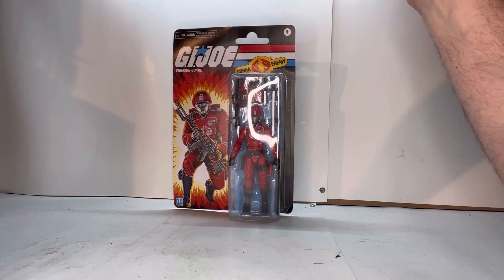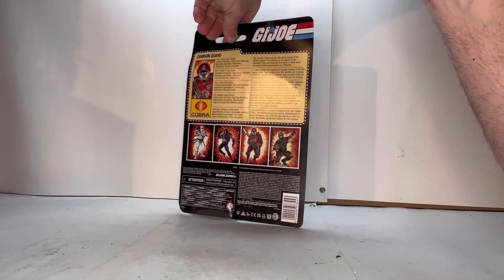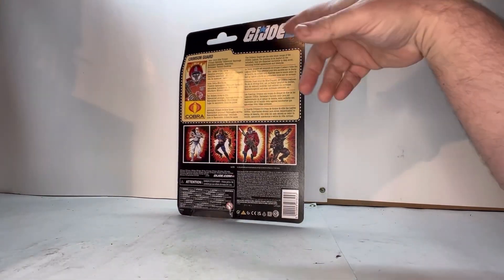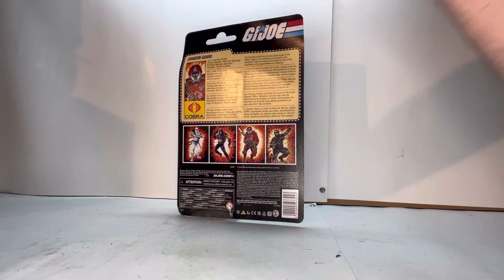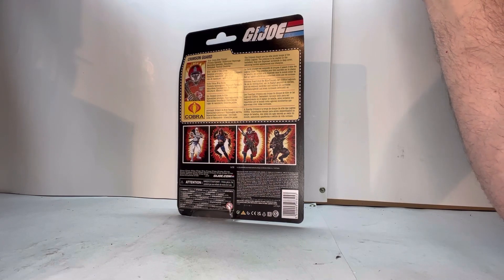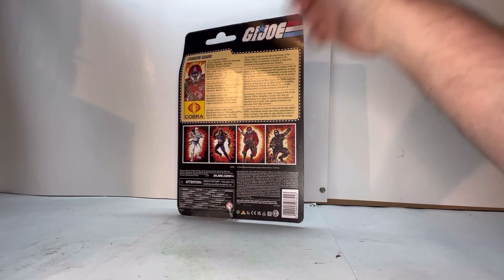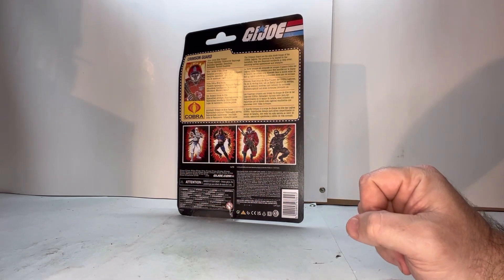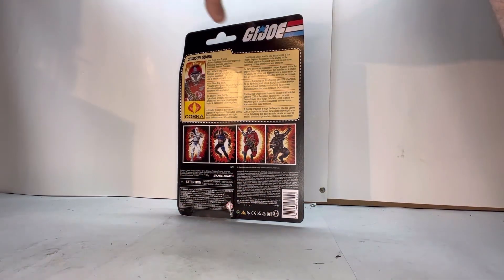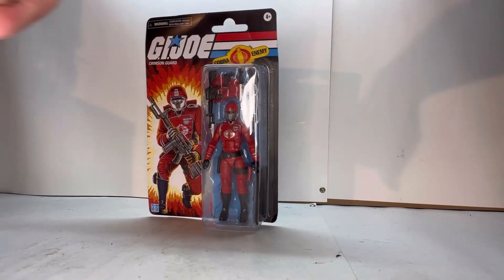With that said, let's take a look at the back. It shows his actual file card, which is really nice. I wish more figures in the GI Joe Classified line would have their file cards. With all that said, let's open him up and see what he's about.